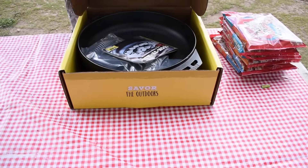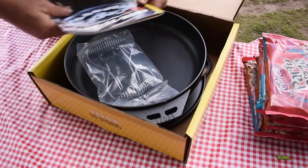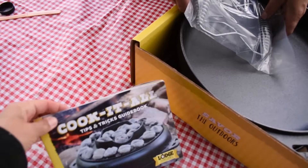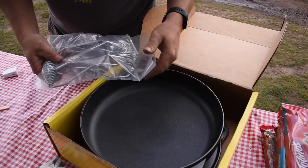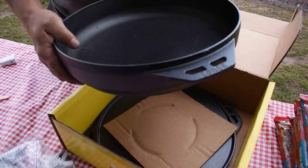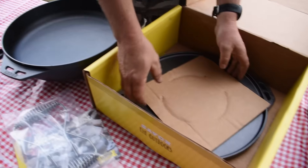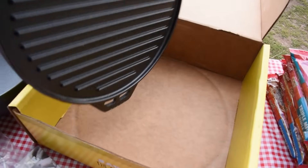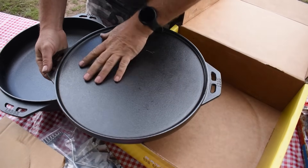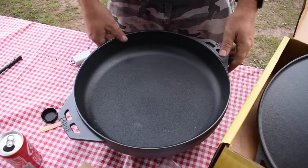We're going to open this up. There's a tips and tricks guidebook. Assuming the handles hook on the side so we can move it around. A lot of the stuff when you get a Lodge comes pre-seasoned, which is really nice. And then there's the lid — you can see the grill marks on one side, and it's flat on the other side so you can use it as a griddle.